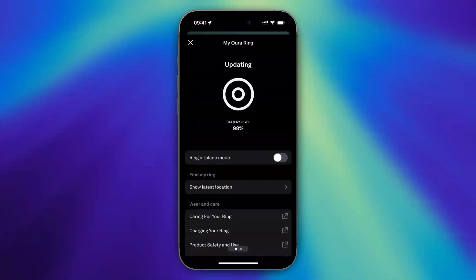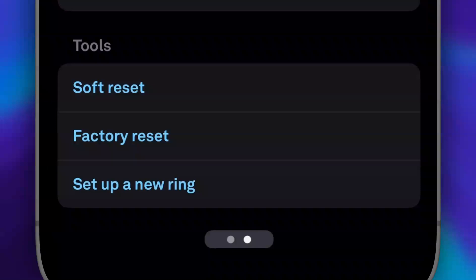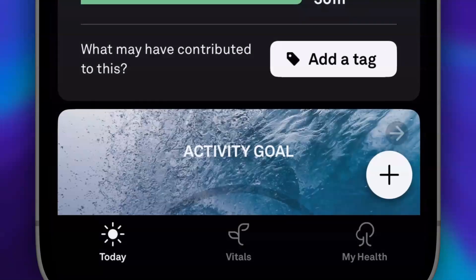As you can see, here is your Aura Ring. Now what you need to do is swipe left, just like this. Below, you see Tools, and under Tools you see Soft Reset, Factory Reset, and Setup a New Ring. Then we need to tap on Setup a New Ring.